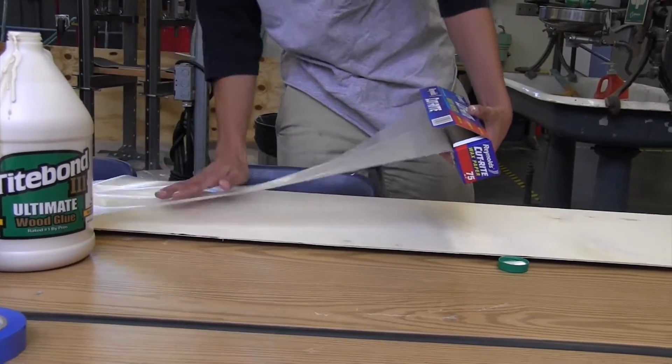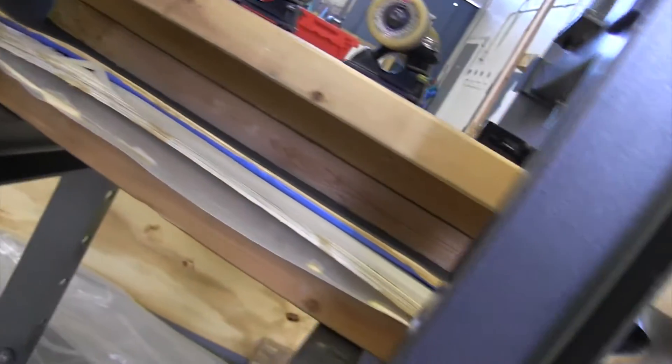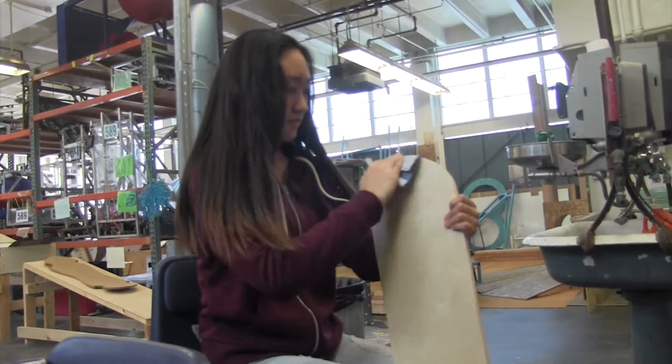After completing the prototype, the students were now ready for the real thing. So they repeated the process, except this time they used birch wood. This is more expensive, but having gone through the steps already, they were confident with what they were doing.